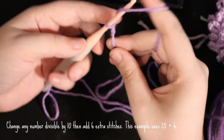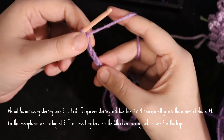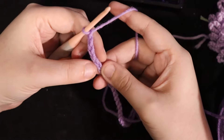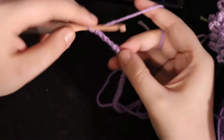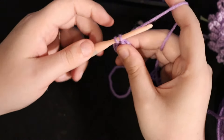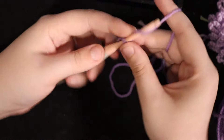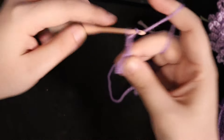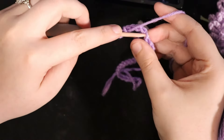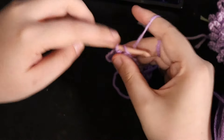First, you're going to chain 20 plus 6, so 26. Then find where the 6th chain from the hook is — one, two, three, four, five, six — and insert your hook into that 6th chain. Yarn over and pull through so you have a single loop. Next, chain 5 and go back into that same chain.